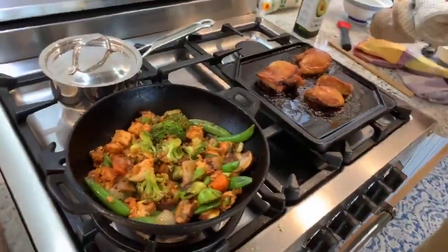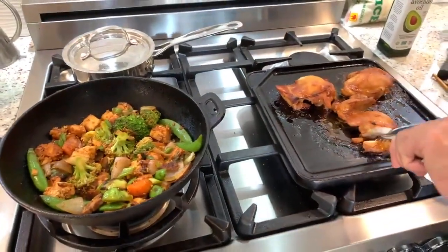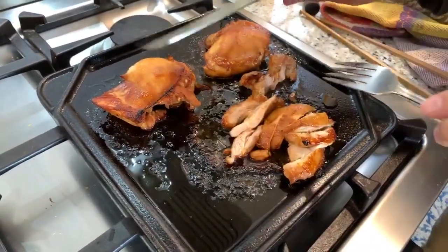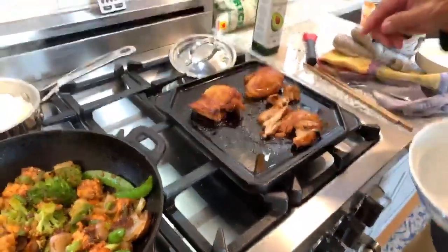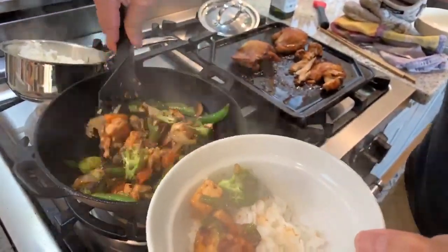Here's our chicken. Look at that — very moist, very tender. If you do this with a chicken breast, pound it down so that it's all one thickness. The best way to eat this is with some rice, some vegetables, and some of this chicken. So there you have it — thanks for joining us, and we'll see you next time.